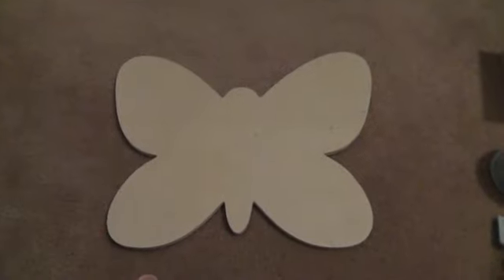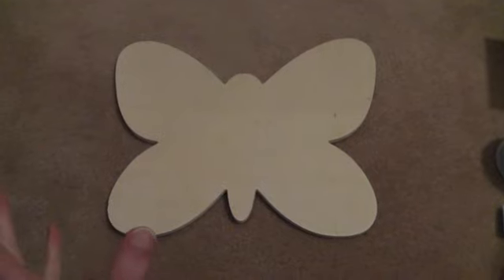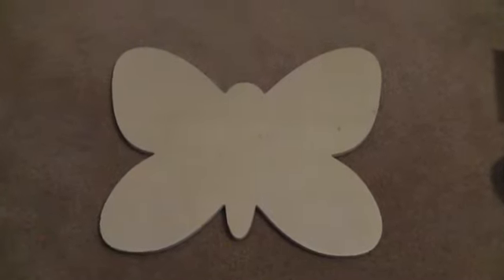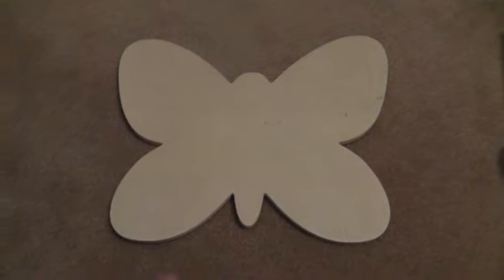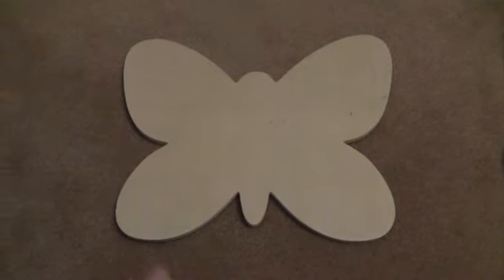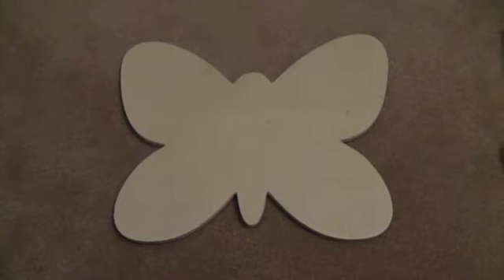Hi ladies. Sorry it's been a while since I've posted anything. I have been working on a few things, but it's hard to get anything done with a two-year-old at home. This is just a short haul from my local dollar store, Dollarama, here in Canada.